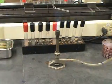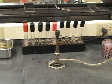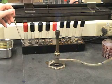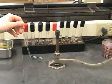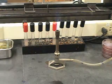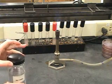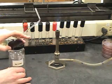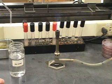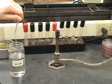Once volumes are distributed to plates, they must be spread across the agar surface. This is conveniently done with a glass rod. The glass rod is sterilized by passing it through a flame. It is then dipped in ethanol and flamed again to complete the sterilization process. After sterilization, the glass rod is allowed to cool a full 20 or 30 seconds before being used. Insufficient cooling may result in the destruction of microbes during the spreading process, and inaccurate results.